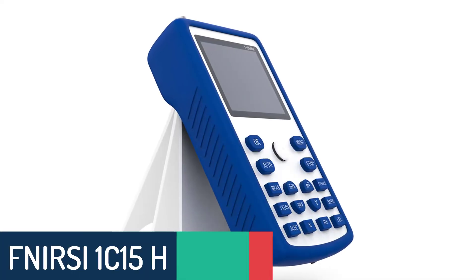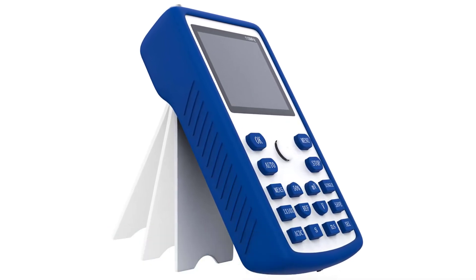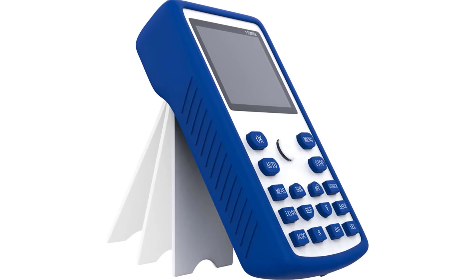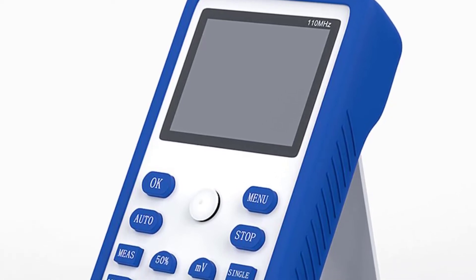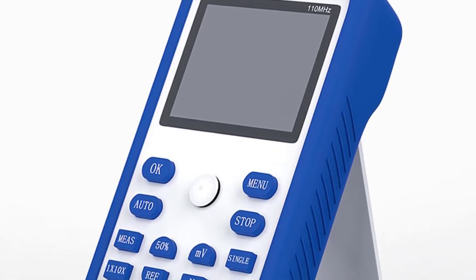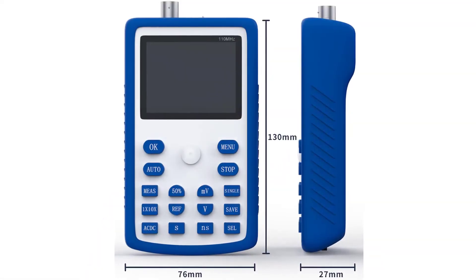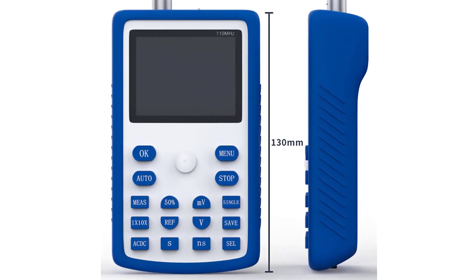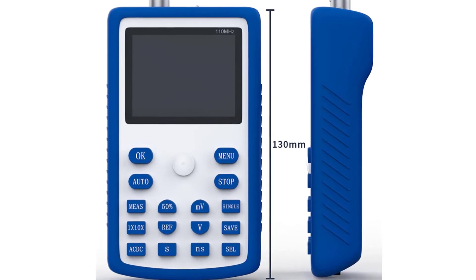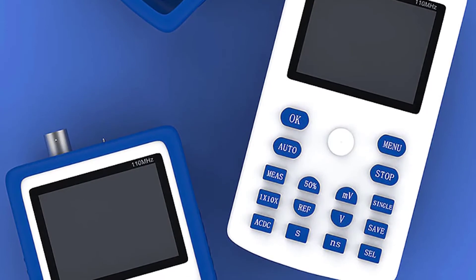Number 2: FNIRSI 1C15 Handheld Oscilloscope. This FNIRSI 1C15 Portable Digital Oscilloscope is a multifunctional signal analysis device that has a 110 MHz bandwidth and 500 MS per second sampling rate, guaranteeing to meet the requirements of signal analysis in various fields. It has a lot of functions — not only portable and high performance, but also easy to use.